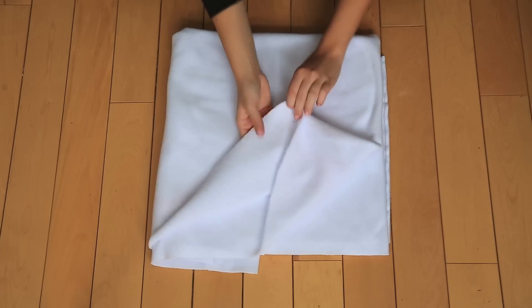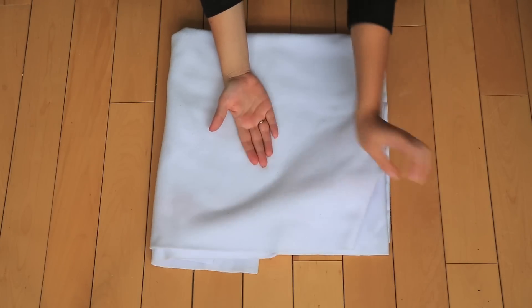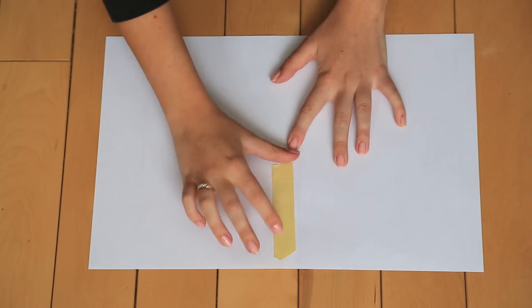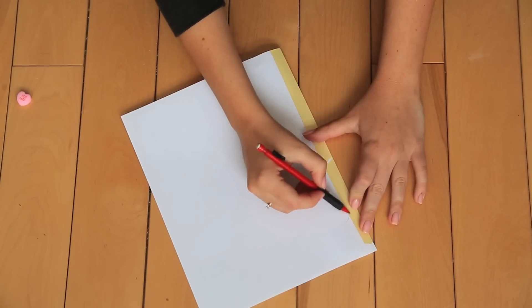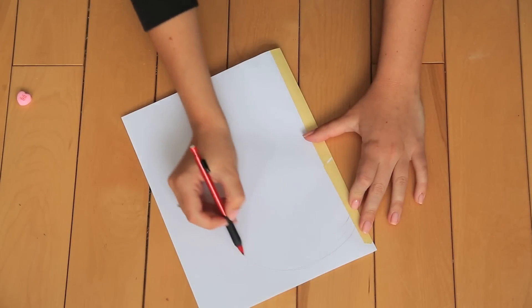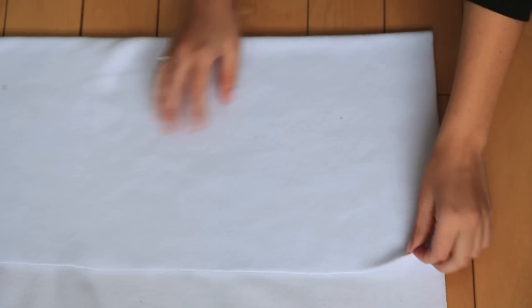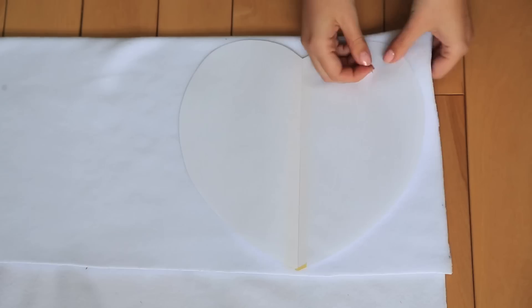To start, you're going to need a large piece of white fleece — if you're able to find pastel fleece, go for it. We're going to take two sheets of white paper, tape them together, fold in half, and trace out half a heart shape to make a template. Conversation hearts are usually rounder instead of longer. Then fold the fleece in half and pin the heart template onto it.